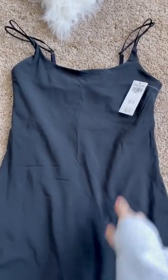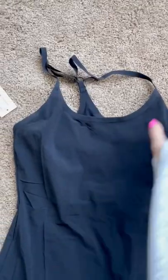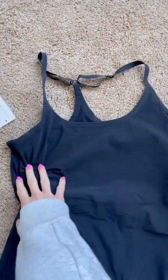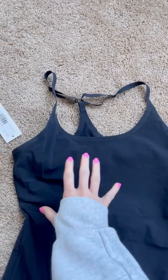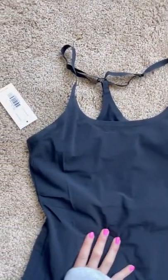I chose Abercrombie. I like the top of it way more. I am smaller chested and the top fit perfectly. The Outdoor Voices top was way too big for me — I had to adjust the straps a lot and it looked like a bib, like a one-piece swimsuit on me. I just was not a fan of the way that it fit.